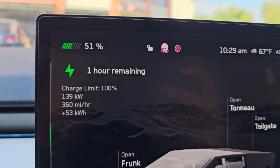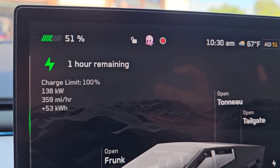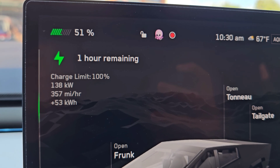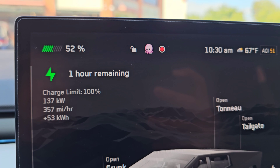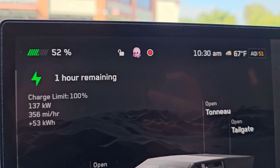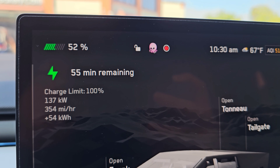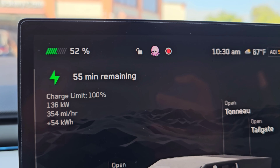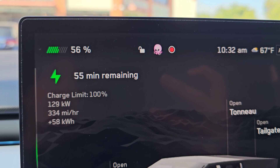It charged the initial amount pretty quickly. You can see the charge rate is going down — 137 kilowatts. We're now at 56%, it's 10:32 AM, and it's charging at 129 kilowatts.